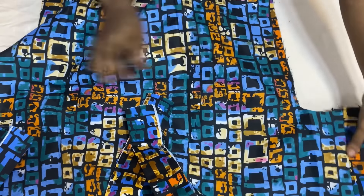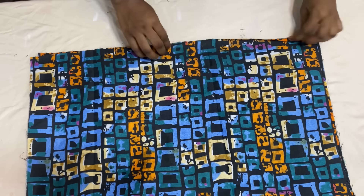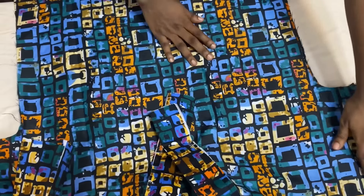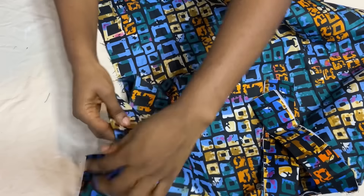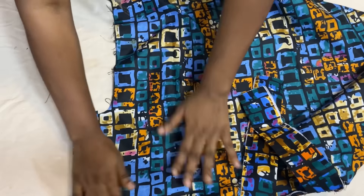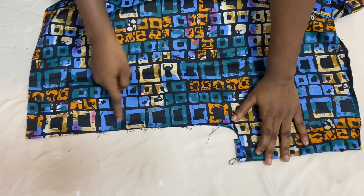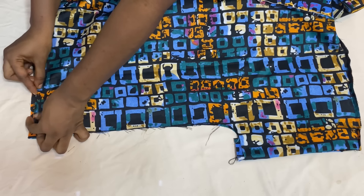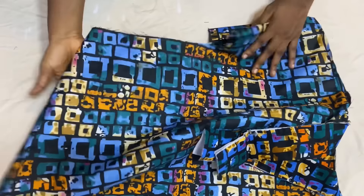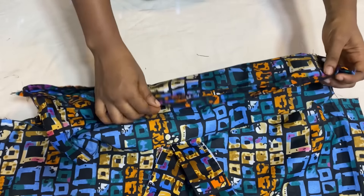The next step is to close up the sides of the shirt. Because of the drawstring at the side, first finish up the base of the front panel and back panel individually — fold in twice and stitch all the way down. Then fold in the sleeve turnover to the right side and close up the sides using a 1-inch seam allowance. Make sure the turnover sleeve is folded to the right side before closing all the way down. Repeat the same for the other side.